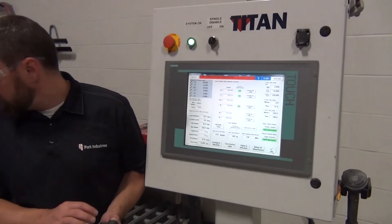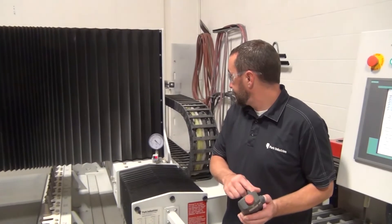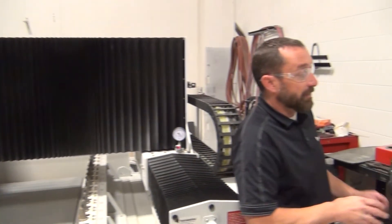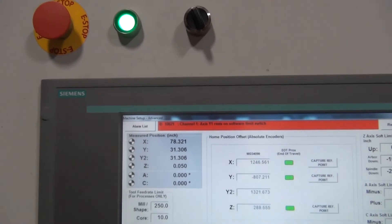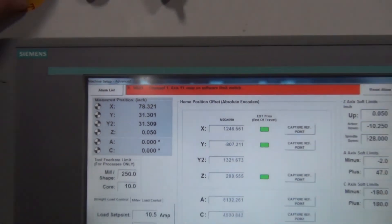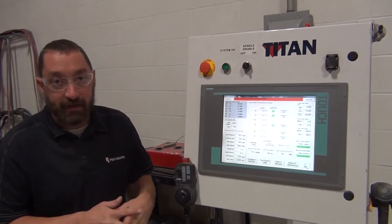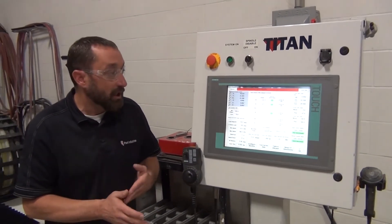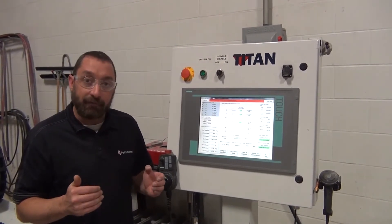I'm going to drive the machine to the center, then do a simple E-stop just to make sure that the positions stay the same or don't move very far from each other. There — we had 8 thou of movement. On a Fusion, 8 thou is just fine; on a Titan we want to get that a little bit tighter. In this scenario I'm going to double-check my backlash — we have procedures for checking backlash on our website — so I can get these positions closer together when I hit E-stop and the motors relax.